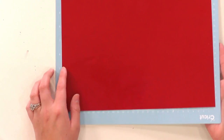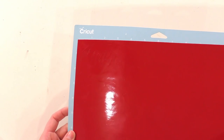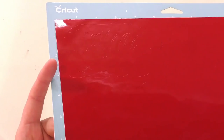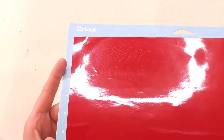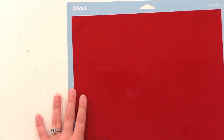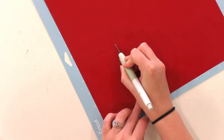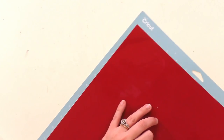Here we have a full 12 by 12 sheet on our mat. I've already cut out 'Mama Bear' on this vinyl — you can see it right there if you look in the light. I can see the exact line where the mama bear's feet are and her little nose. So I take my Cricut True Control Knife, go in right next to her nose, turn around and cut right next to her feet, and I don't waste any vinyl at all.